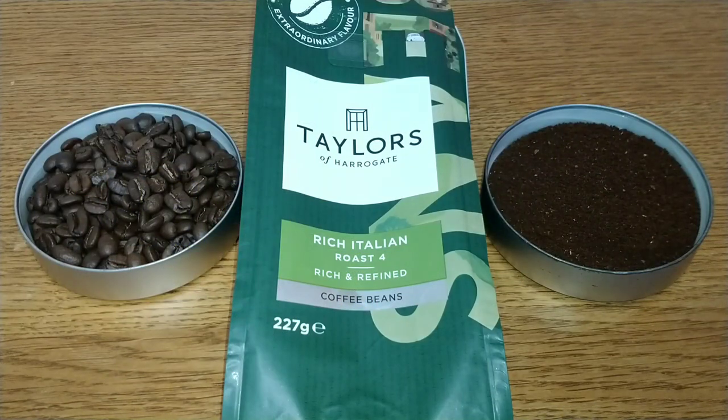Hello friends, this is DMC. This is my quick review of Taylors of Harrogate Rich Italian Coffee Beans. I have reviewed this one before — a couple of years ago when I first started reviewing coffees — and I thought I'd have a re-evaluation of it.